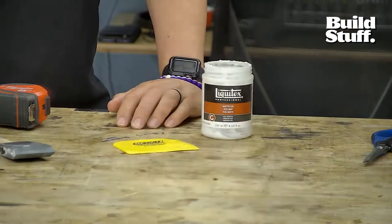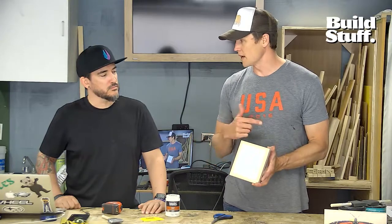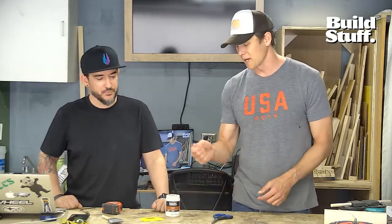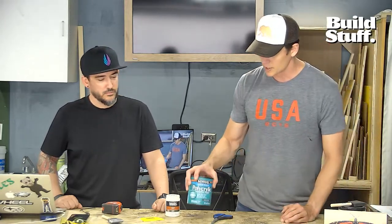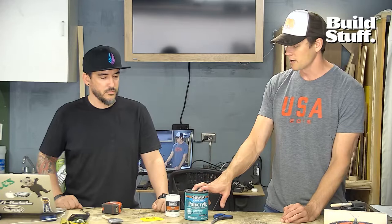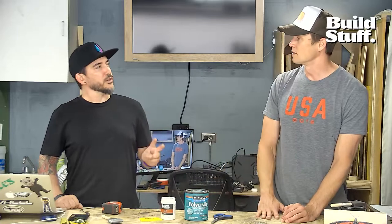What you want to do then is let this dry for one to two hours. I've let them dry overnight — sometimes that's too long. Just air dry; you can speed it up with some heat. You could also use polycrylic instead of the matte gel. Brad Rodriguez — who we'll talk about in a minute — did a comparison between the two and liked the matte gel more. It's a better transfer; he felt it left more of the ink.